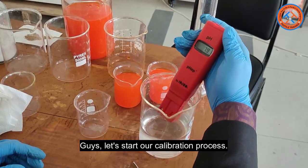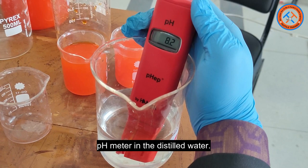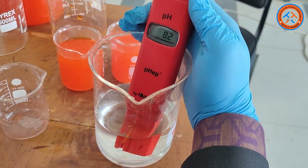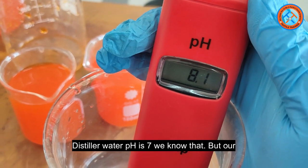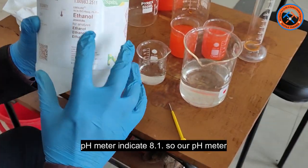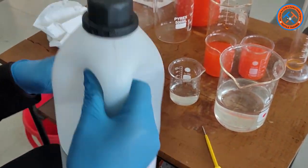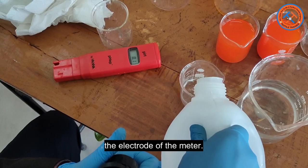Let's start our calibration process. First of all, we place the electrode of the pH meter in distilled water. Distilled water pH is 7, we know that, but our pH meter indicates 8.1. So our pH meter needs calibration. Now, we took ethanol in a beaker to clean the electrode of the meter.